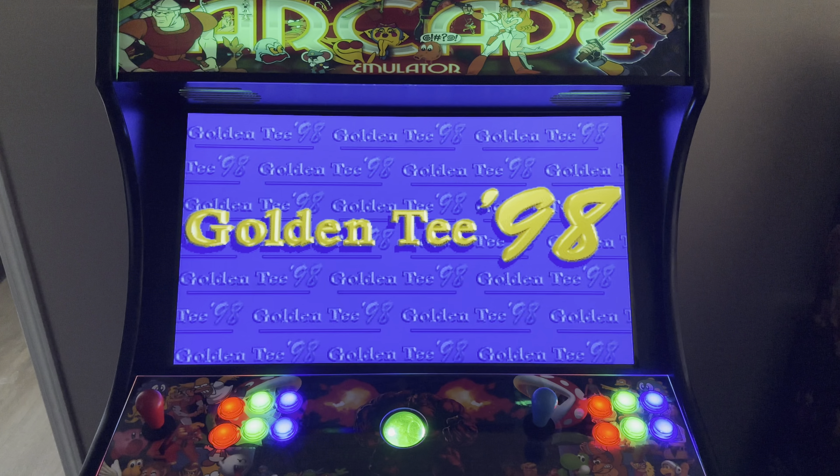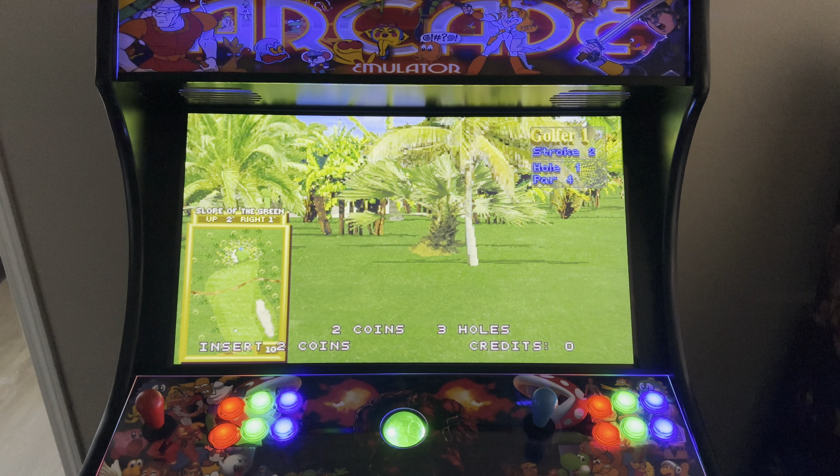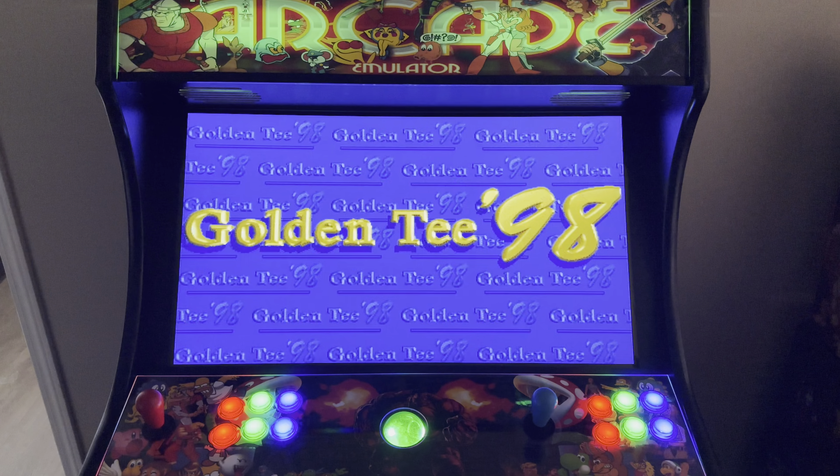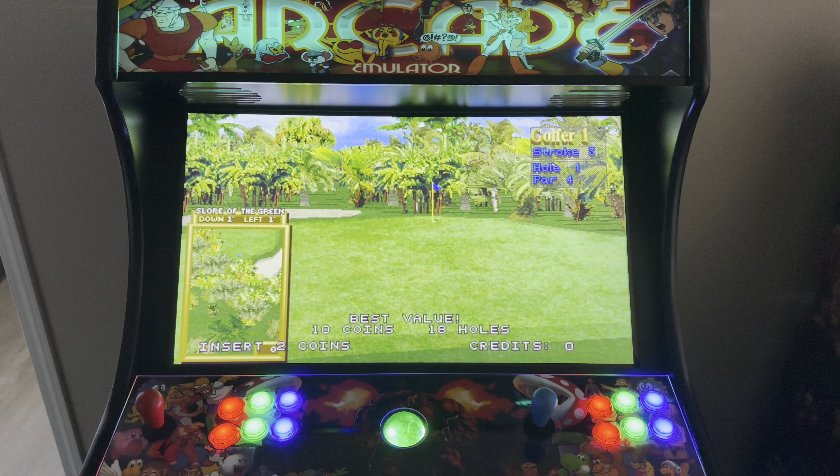All right everyone, RetroPie video game guy back again with another sweet demo video. This is the fourth video in our Golden Tee series. If you missed the first three videos, I'll put them up in the cards in the top right hand corner so you can go back and start over.